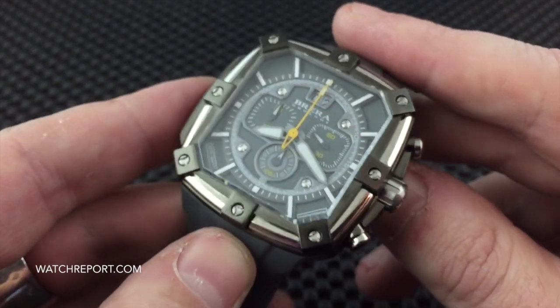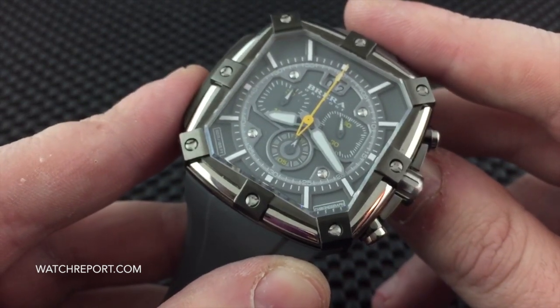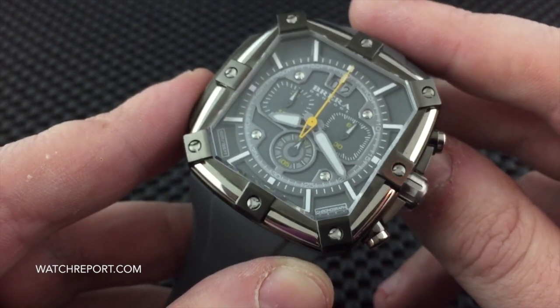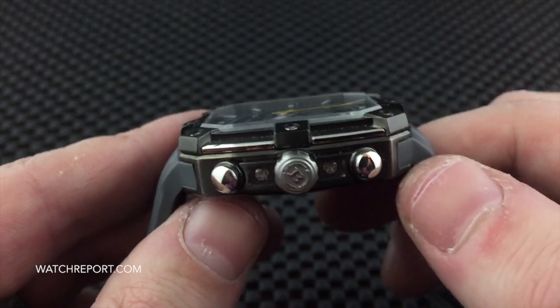If I did not mention it yet, the full retail price on this is $995 USD. As always, check out the full review at WatchReport.com — there will be a link in the description, along with my full updated review, thoughts, comments, a ton of pictures, and more info.